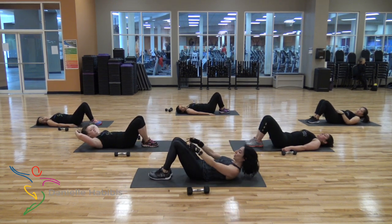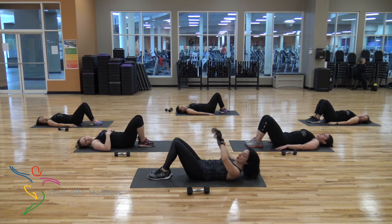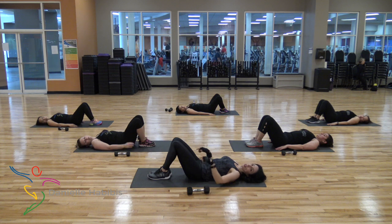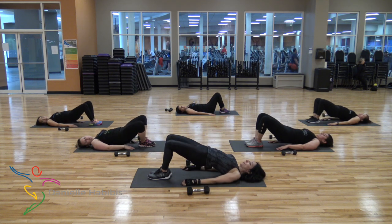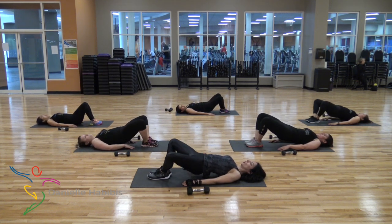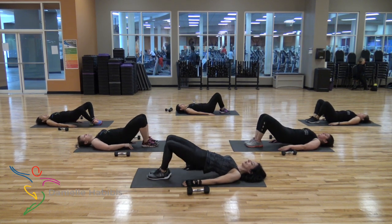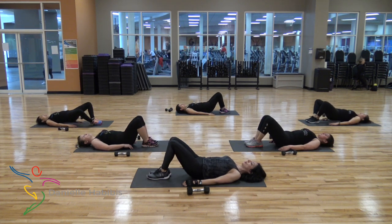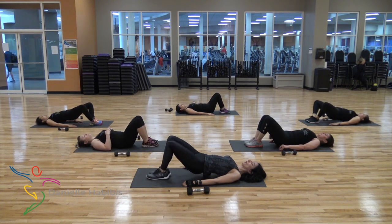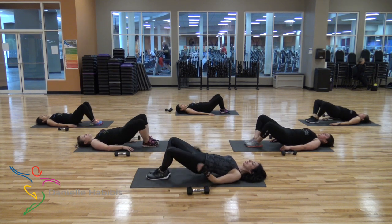Lock the knees together. Lock the feet together. Keep them in line. Now every time you go up, you open the knees to the side. You come in, you go down. We have 16 — last one, you can do it. Here you go. Up and down. Two, three, four, five, six, seven, eight, nine, ten. One, two, three, four, five, six. Awesome.